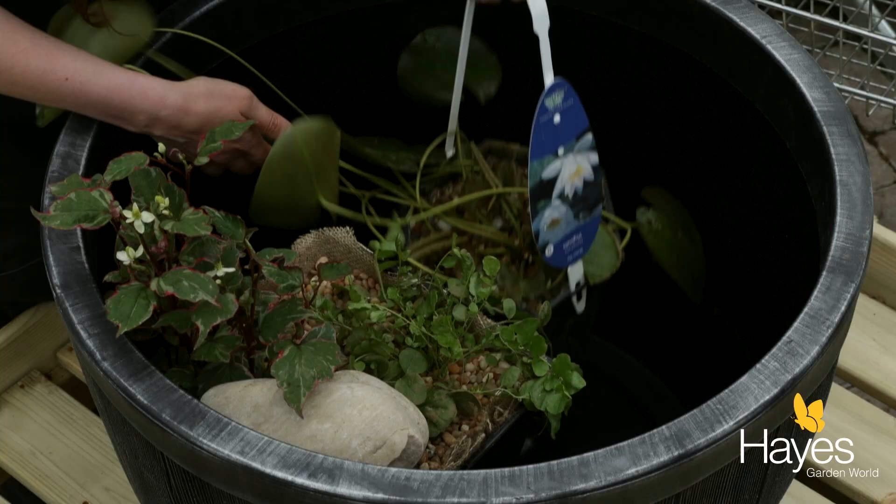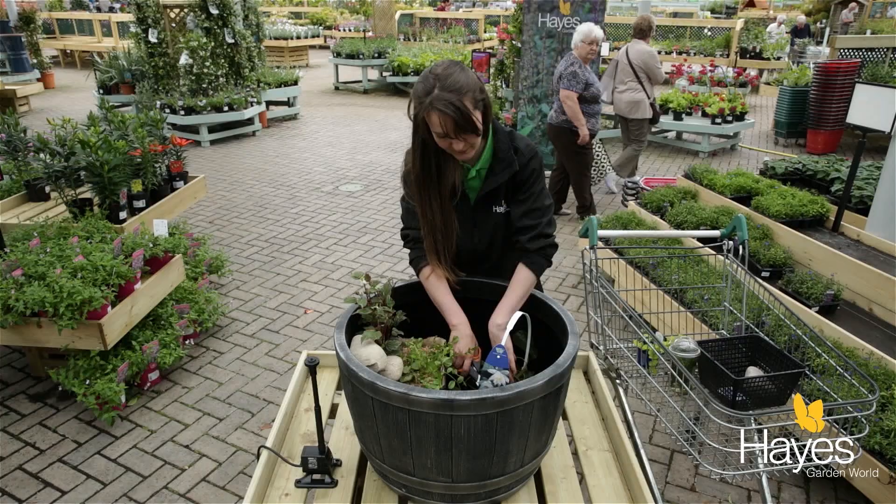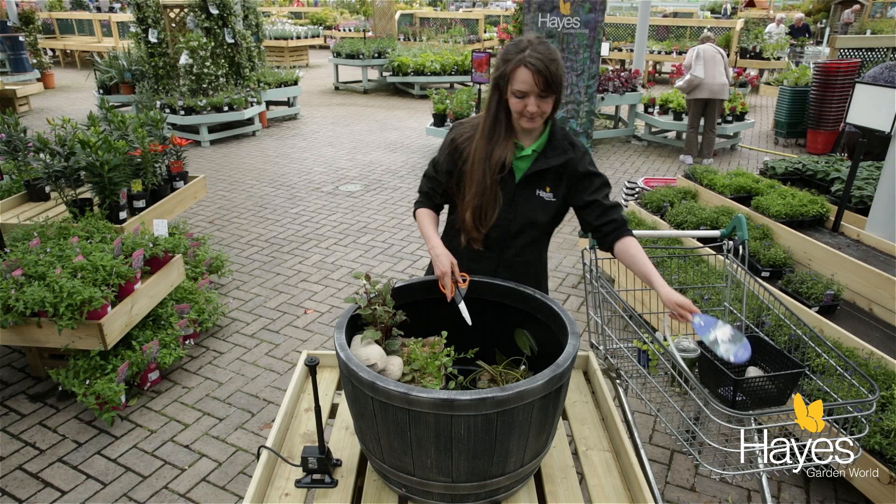Lilies can go straight down onto the bottom in a size like this where it's not too big. What I'm going to do is just chop the label off so we don't see that. Hold on to the label just in case you ever want to know what it was called or for any care instructions, so we'll keep a hold of that.